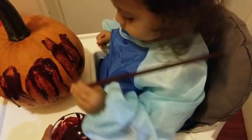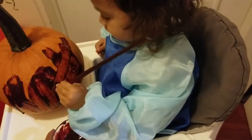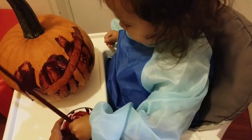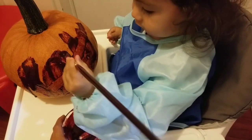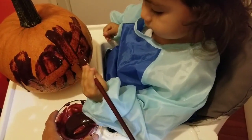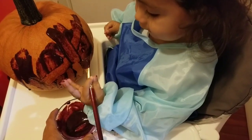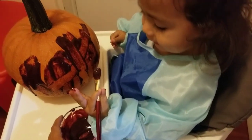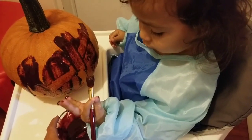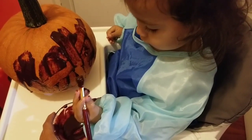Oh, I think he's left-handed — right or left? Are you left-handed? You can use the other hand. Oh, paint on your hand — do you have paint in your hand?